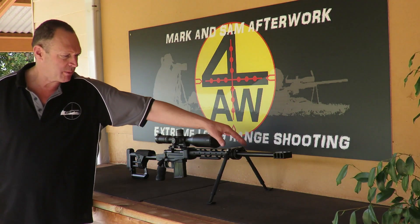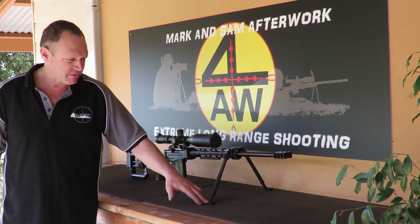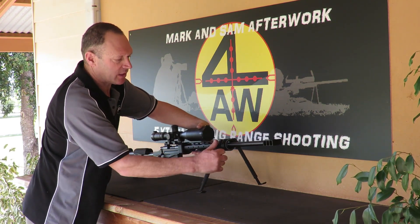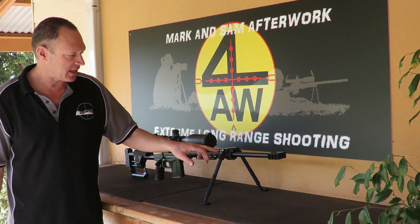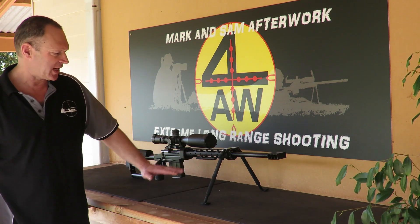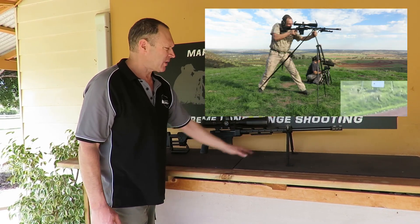Up the front I have my new bipod system, which I've been showing in some videos. That's still in development, but it's essentially running the long Atlas legs. I've made some custom feet for it and added a swivel system so the rifle can swivel through. The Atlas legs fold around really neatly and are nice to use. I'm probably going to change to the shorter barrel guard when I can get it in Australia to get a bit more mechanical advantage out of the bipod length.